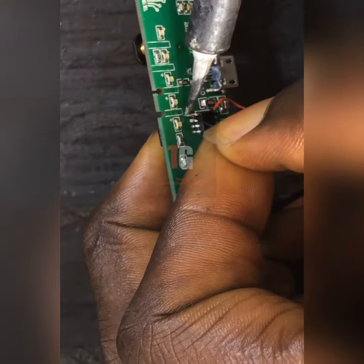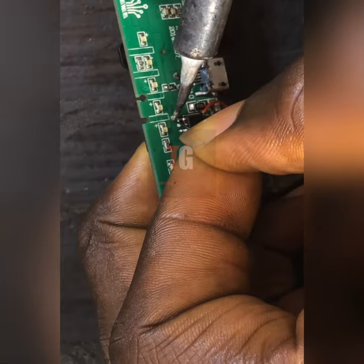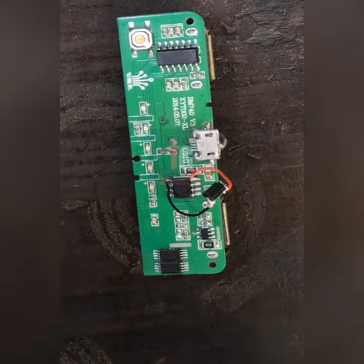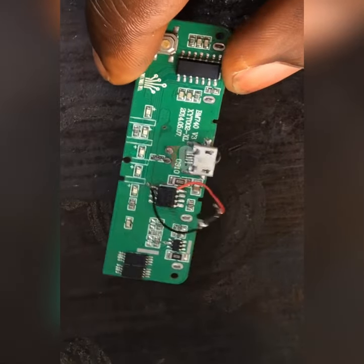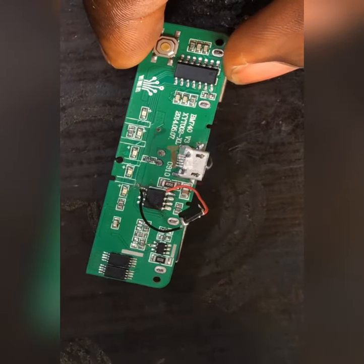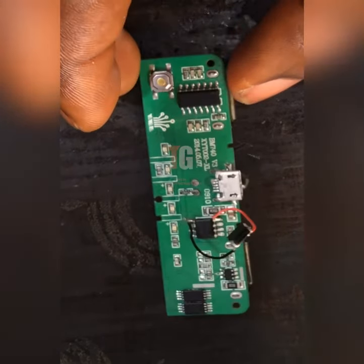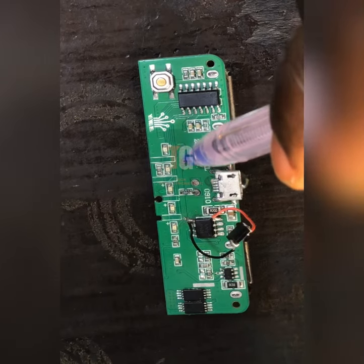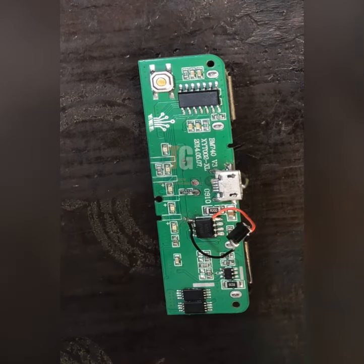Do you see what I did? Instead of the five volts now going directly — if we connect our battery, instead of the voltage going backward, this diode is going to stop it. Because this diode is going forward — it's not going backward. The current that enters the diode goes in just one direction. It cannot go backward.